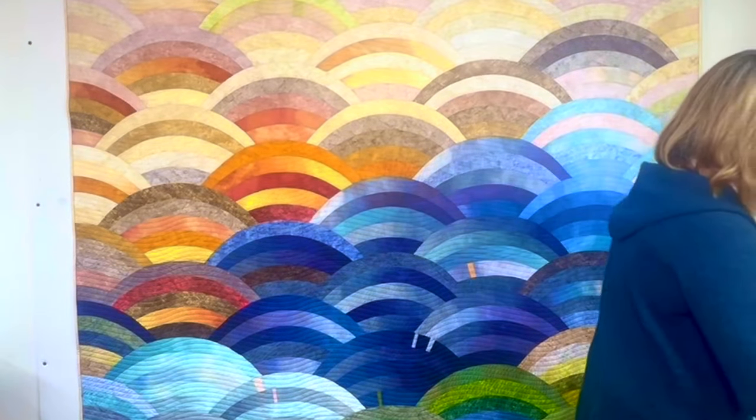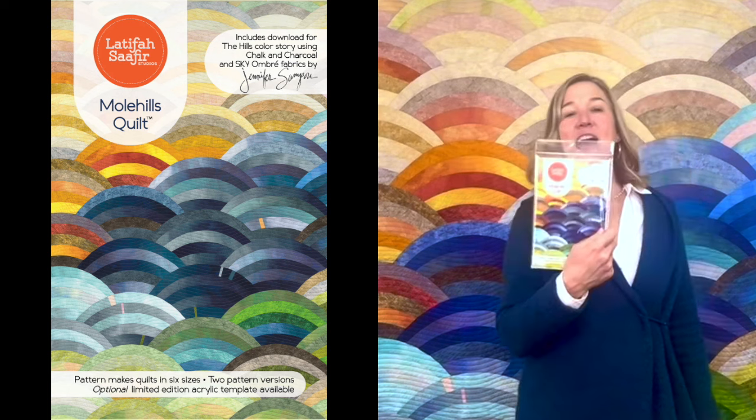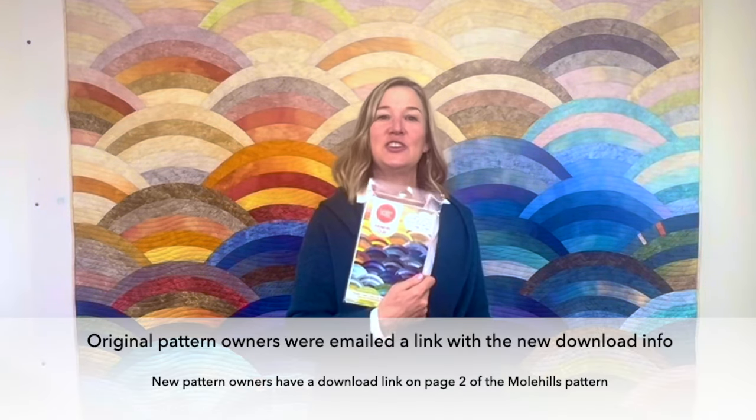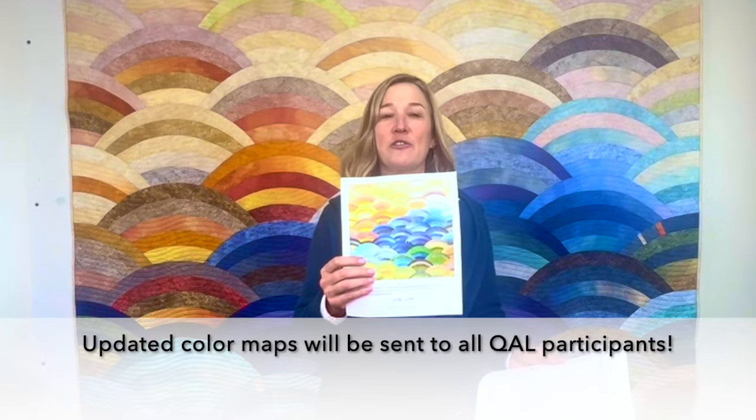If you ordered my kit, it has the pattern in it. It does not have the acrylic template — it has the paper templates. If you want the acrylic template, order it from LatifahSafir.com. What you get in the kit is all the fabrics you need to make the Hills Quilt plus extra. If you didn't buy my Hills Quilt Kit, you can get the individual pattern as a PDF from LatifahSafir.com. Latifah did a special cover for us and if you already bought the kit you use the QR code — you already own the PDF so you get more downloads with four pages specific to the Hills Quilt.